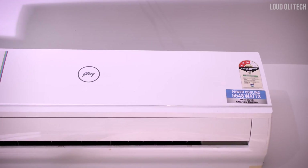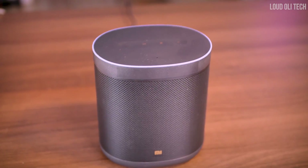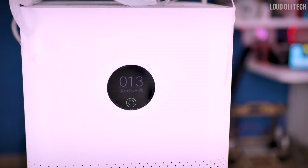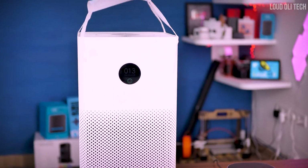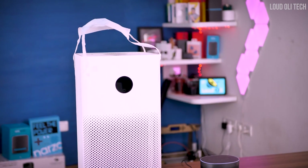Turn on AC. Got it! Turn on air purifier. Got it! Turning MI Air Purifier 3H on. Okay Google, turn off air purifier. Got it! Turning off MI Air Purifier 3H.